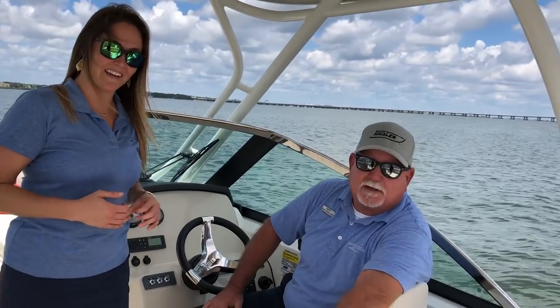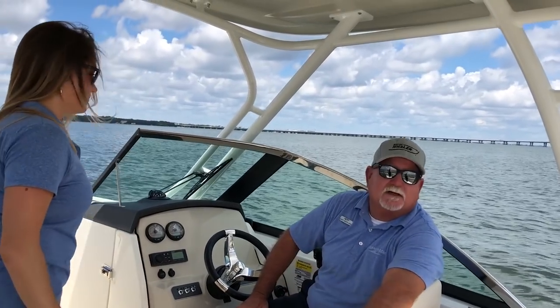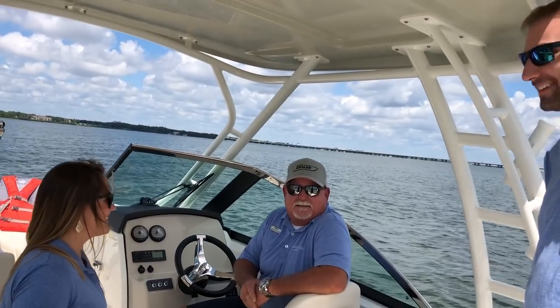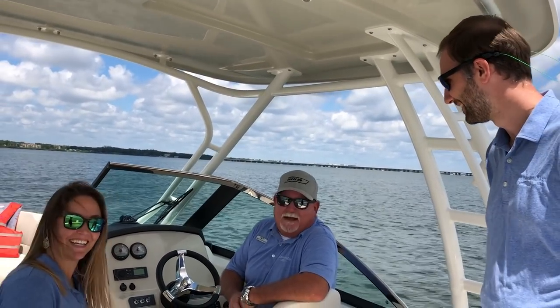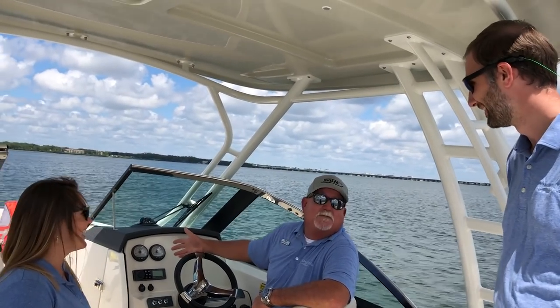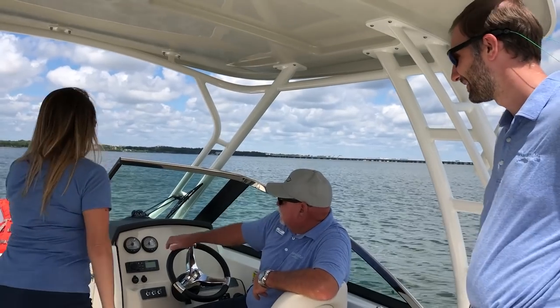This is a Boston Whaler 23 Vantage. We were actually running this as one of two boats in the Women on Water class. We did put up a little teaser with the caption 'Captain Keith in his natural element.' This is the natural element right here — live from the helm, the only way to do it. This is where I'm comfortable.